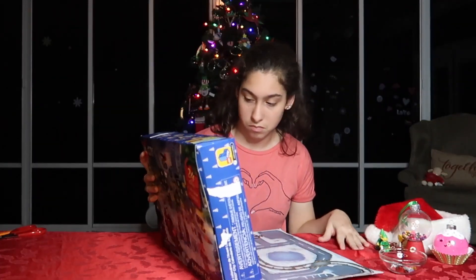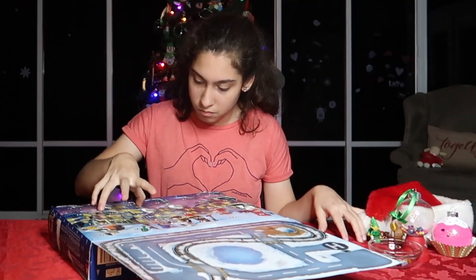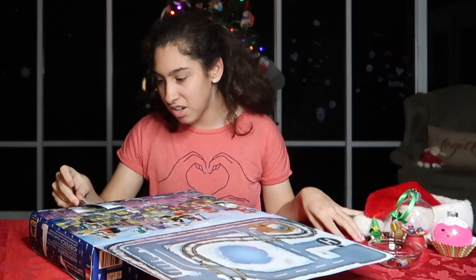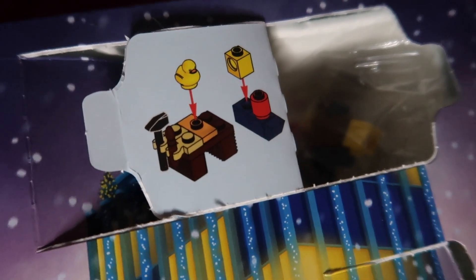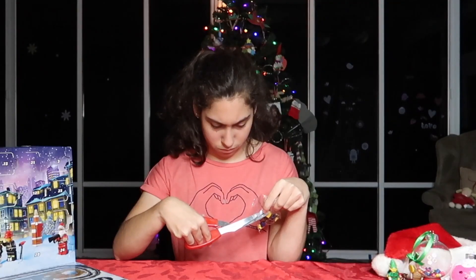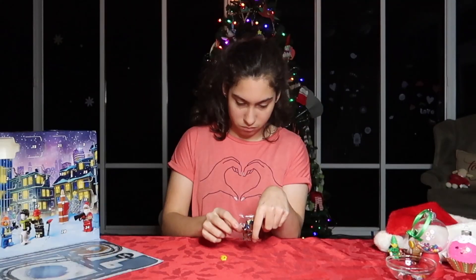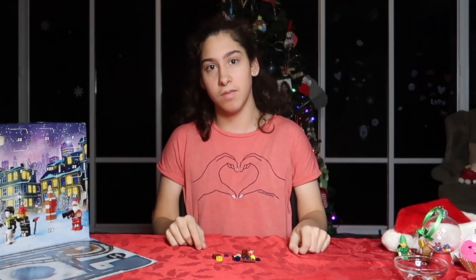Hey guys, welcome back to Day 18. Let's go ahead and open it. I'm not sure what this one is. I'm going to get it started and open my box. I'm looking at it now and it looks like a workbench.